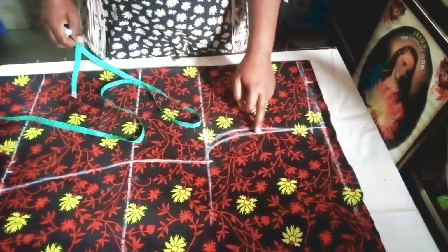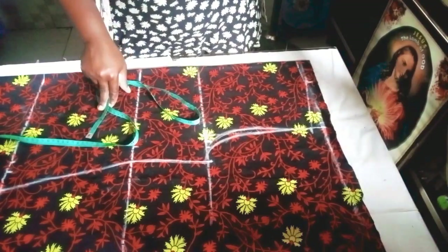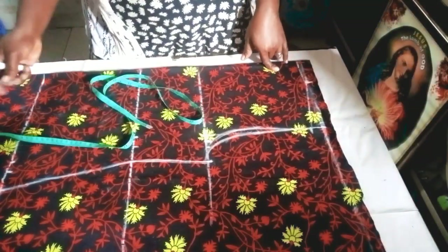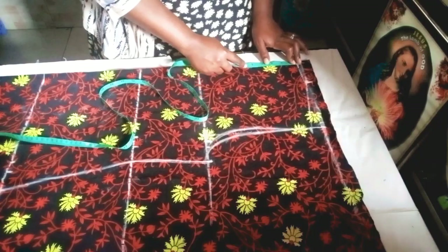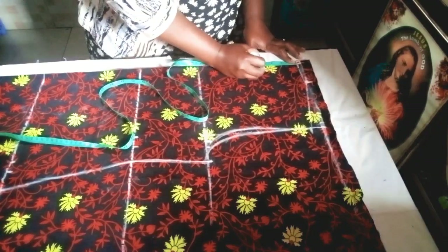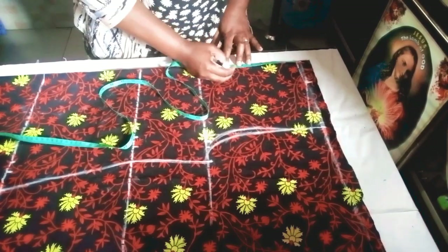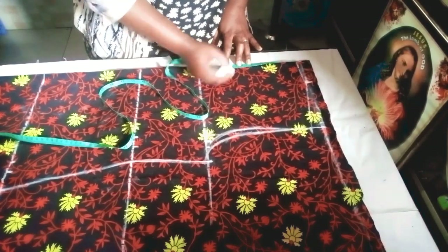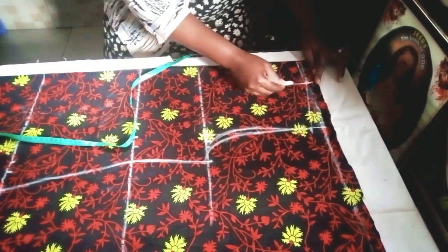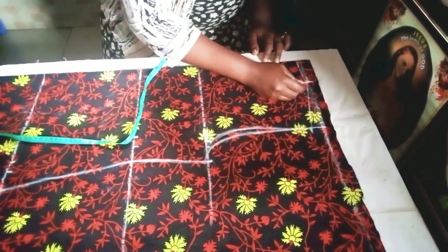This is for the front and this is for the back. For the neckline, we'll be using three inches — remember it will have a bishop collar neck. The neck depth for the front will be four inches, and for the slit we'll use three inches. From those three inches I'll connect it to the four inches.